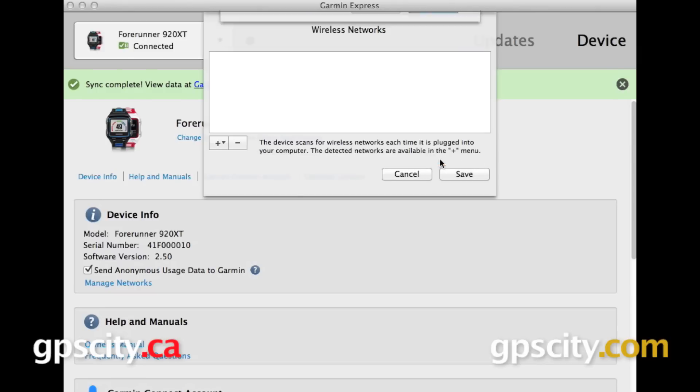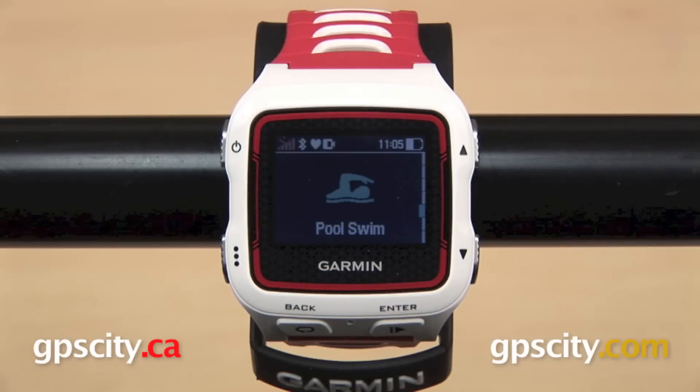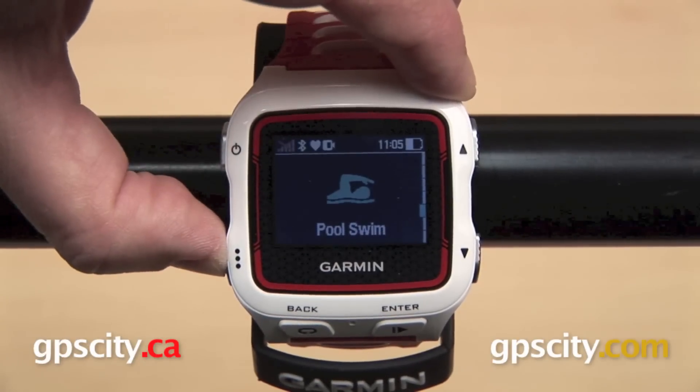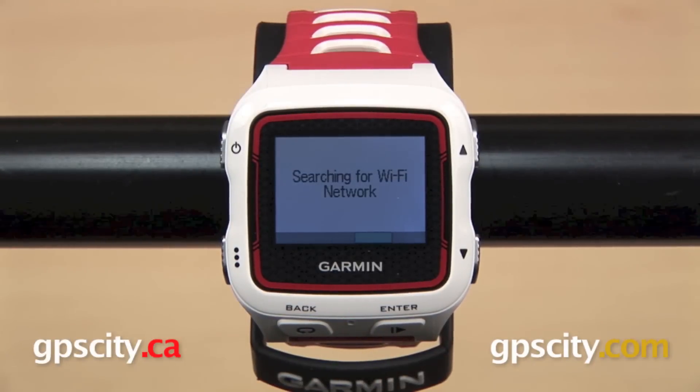Go ahead and select OK. There is the Wi-Fi network we've just added. From this screen, we can remove networks or edit the attributes. Now when you want to upload your data via Wi-Fi and you are within range of your network, all you need to do is hold down the button in the lower left corner of the Forerunner 920 XT. It's going to search for your network, connect, and then transfer your data to your Garmin Connect account.